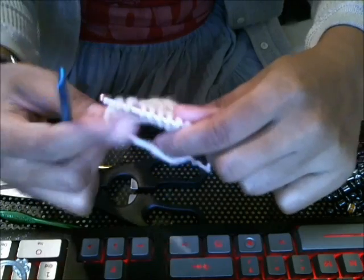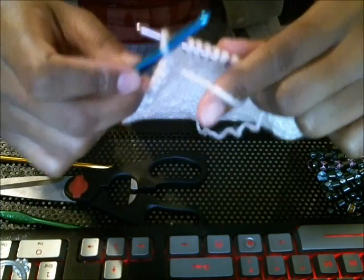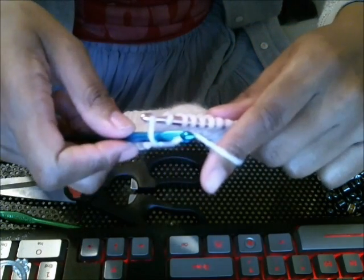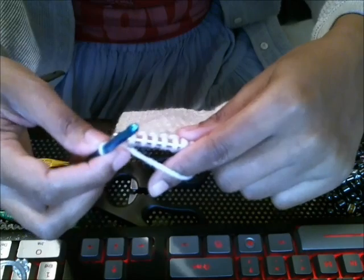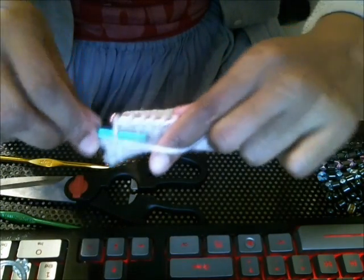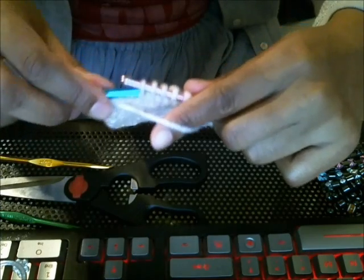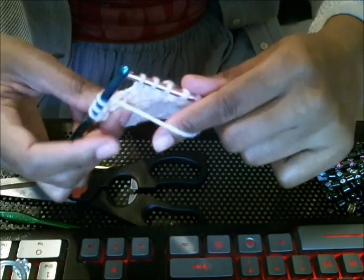Let me bring this down so you can see my hands. The yarn is back here and my hook is facing towards me. Here's my other crochet hook. What I do is take my crochet hook, put it through the first loop on the other crochet hook, take the yarn, and pull it through the loop. Then I bring the first loop off of the hook and transfer it onto the other hook in my right hand. So: into the hole, grab the yarn, pull it through the loop, and drop the loop off.